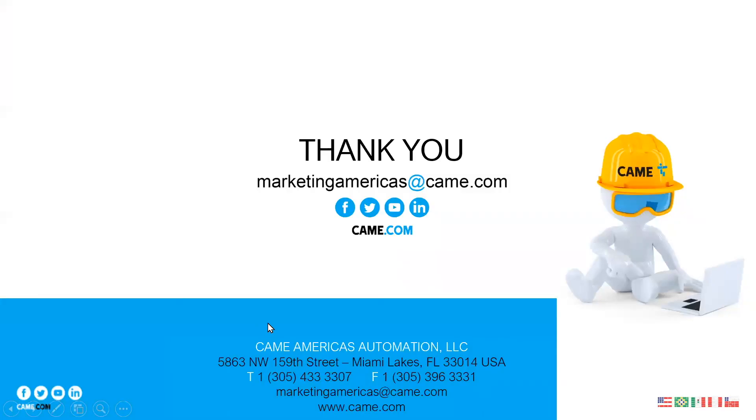If you have any questions, check out the YouTube channel — there are always videos about configuration and installation. If you still have problems, we're always available by phone or email, so don't be shy to reach out. Thank you for your attention and see you next time. Bye-bye.